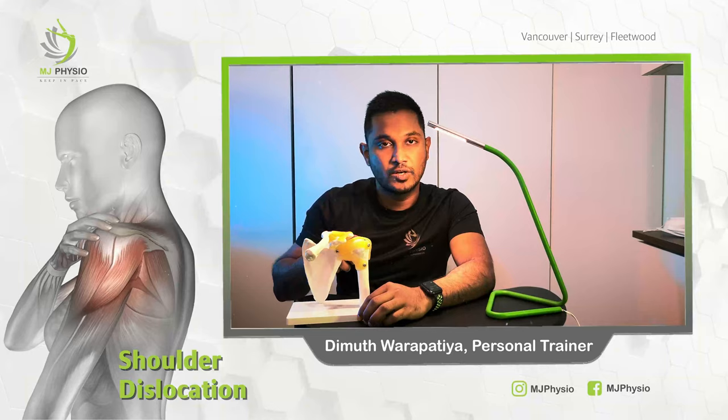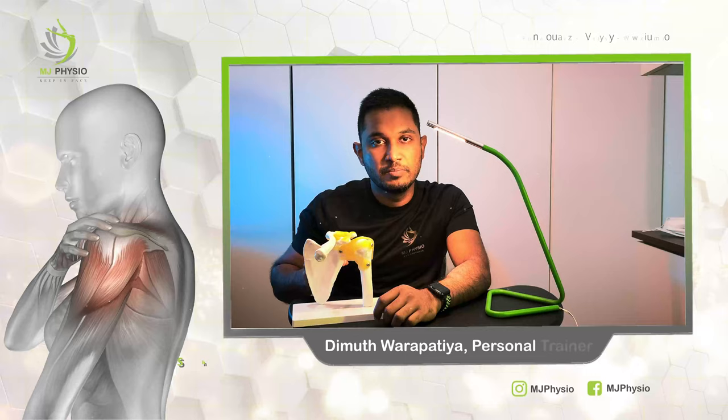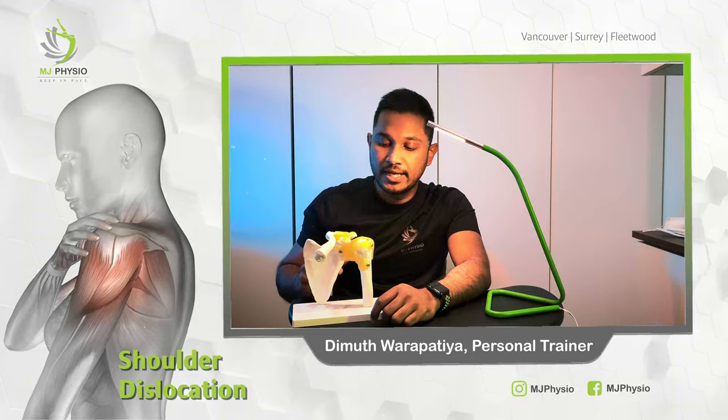We have to make sure that when it comes to the shoulder, all these muscles are working at the same pace. As we are all aware, the shoulder is the most movable joint in the body, so it could be disrupted or dislocated at any time — especially if you are an athlete, if you play contact sports, or if you're involved in any kind of accident. There's a big chance of your shoulder getting popped out.